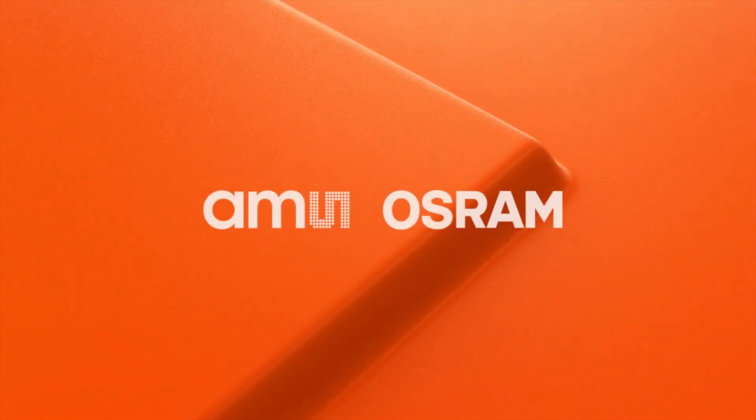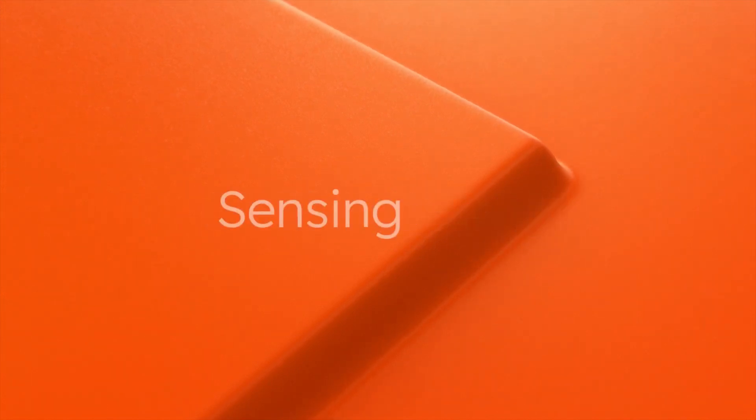Choose AMS Osram. Get your sample. Go to ams-osram.com.